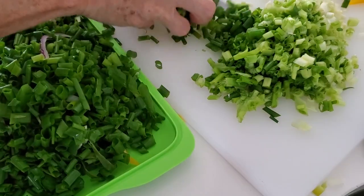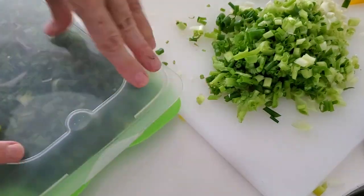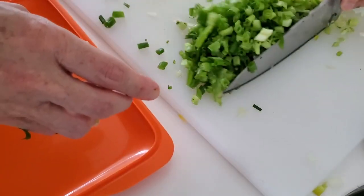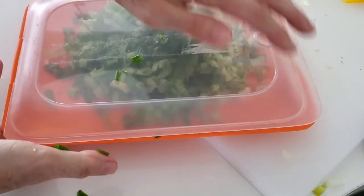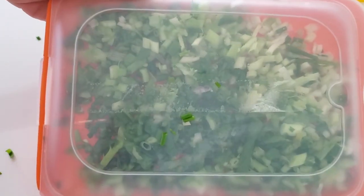So slice the green part, the white part — all of it. You can keep them in different containers. Here I have some plastic containers, and I'm going to show you a couple of other ways. You flatten those and freeze them.